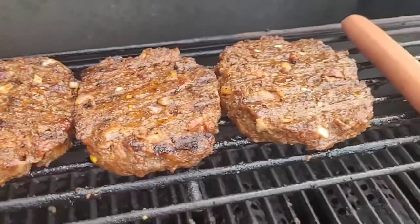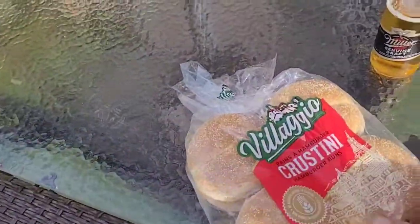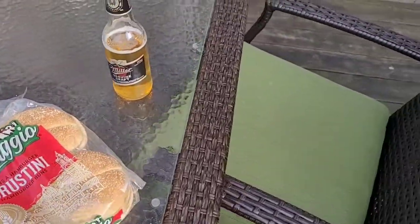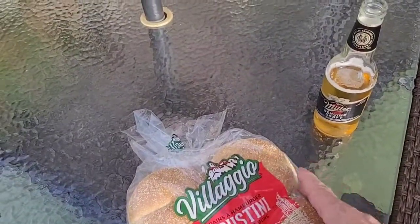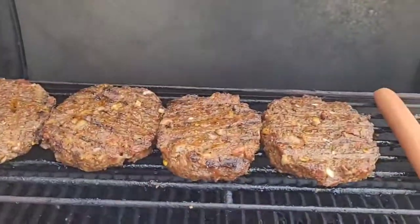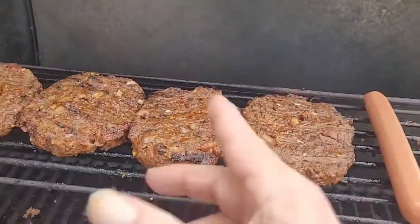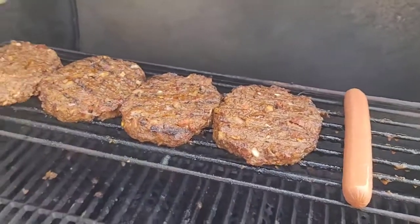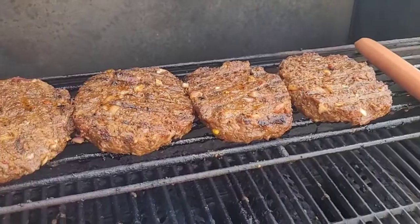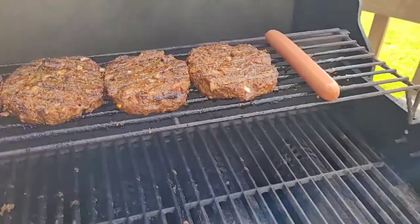Everything is smelling phenomenal. I'll also toast these buns on the grill. My method for melting cheese: I toast the inner side first, flip the buns over to toast the outside, then lay the cheese on the bottom bun. When I pull the burgers off I put them right on top of the cheese — that way the burger helps melt the cheese nicely, and when you put the top on you're not pulling the cheese off.